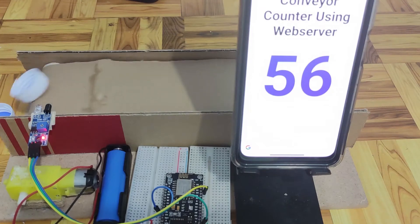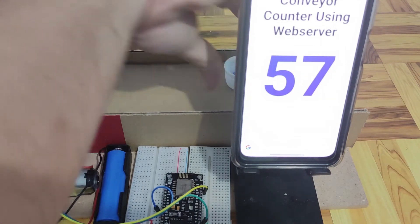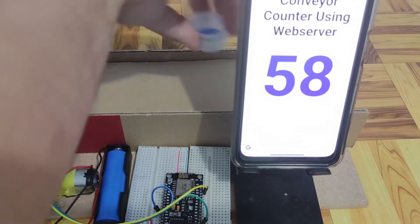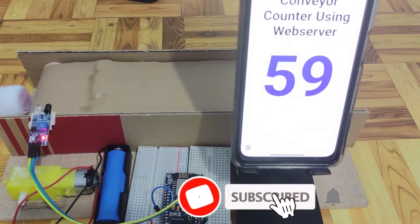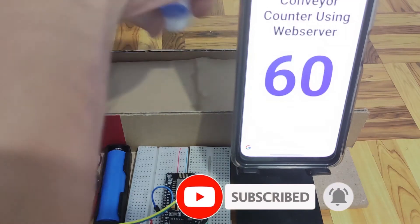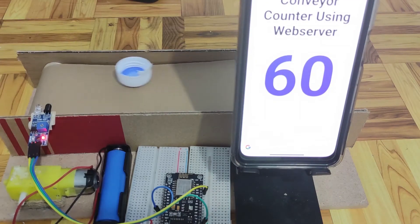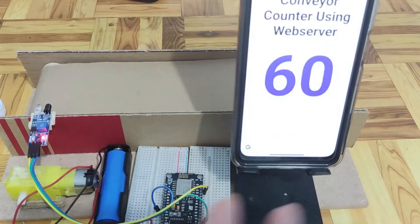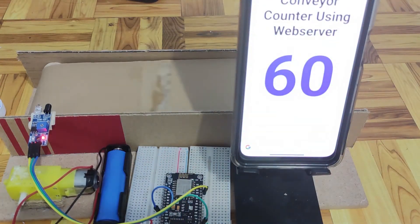As you can see, the number increases. And that's all about how this project works. Do you want to know how I did this? Then let's start exploring.